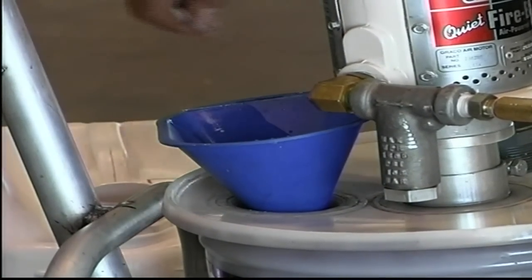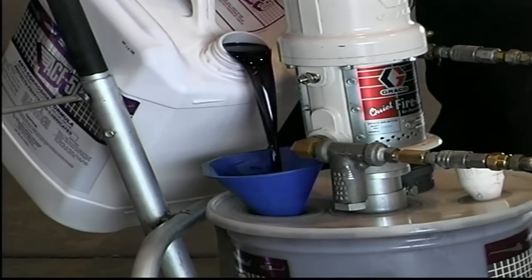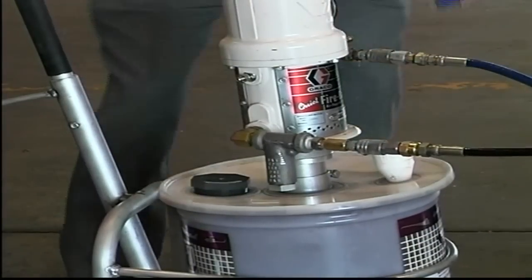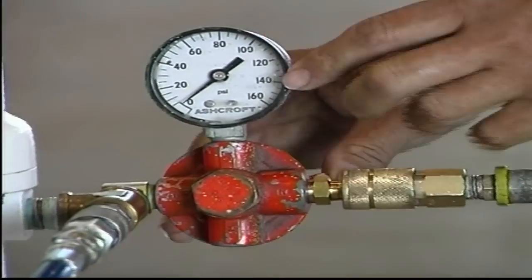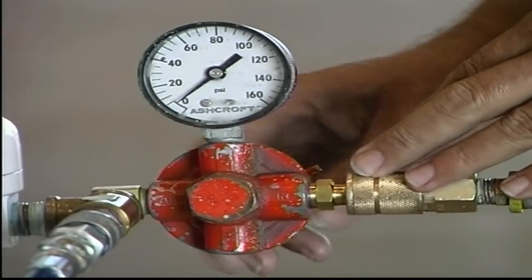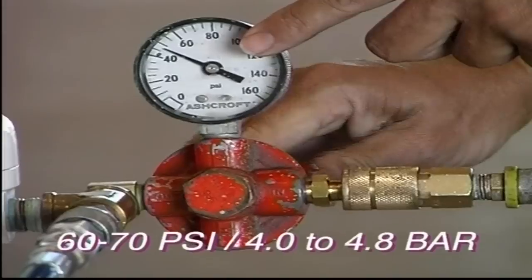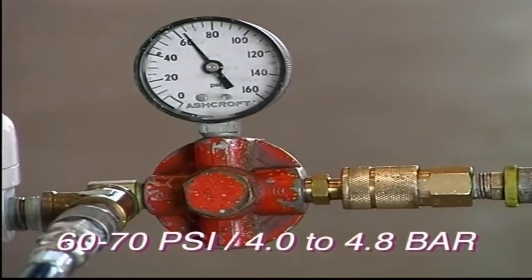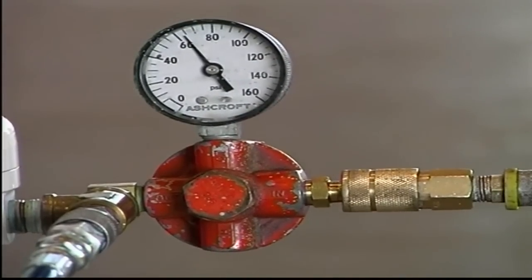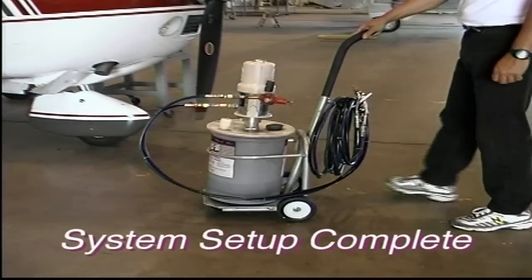Remove the pail's filler cap and carefully pour ACF 50 into the container. Next, with the regulator in the backed-off position, connect your clean dry air supply line to the male air fitting. Slowly adjust the regulator until 60 to 70 PSI, or 4 to 4.8 bar, is indicated on the dial. You will hear the pump start to cycle as it primes itself. This will subside in a few seconds. You are now ready to treat the aircraft.